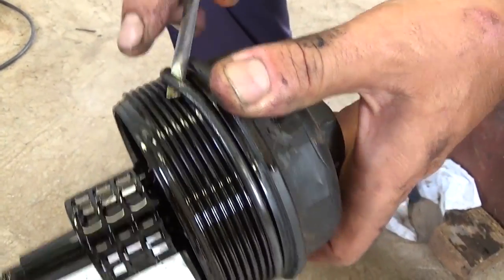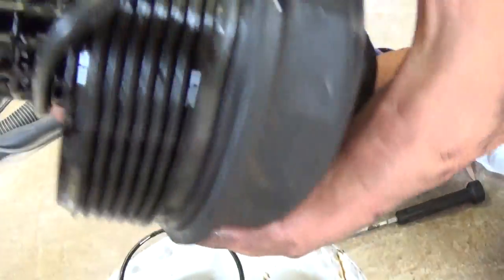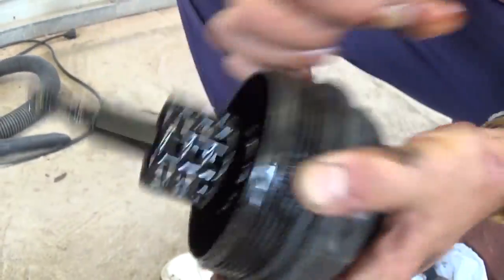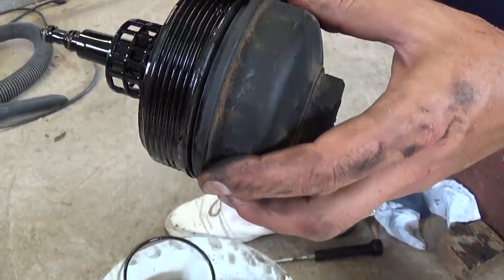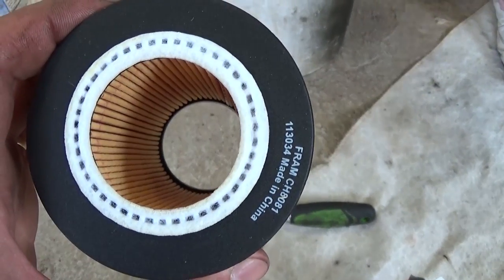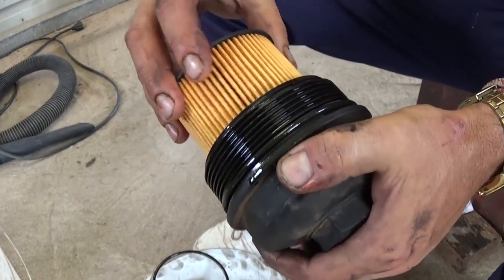With a flathead screwdriver, remove the big seal from the cap like that. This is the new seal that came with the filter. Install it by making sure it goes into that big groove — just stretch it out and put it on the oil filter cap housing. Always apply oil to the new seal so it goes on easily and won't get stuck in the future. This is the oil filter made by Fram, CH8081. It doesn't matter which way you put it on — just push it in until it clicks.